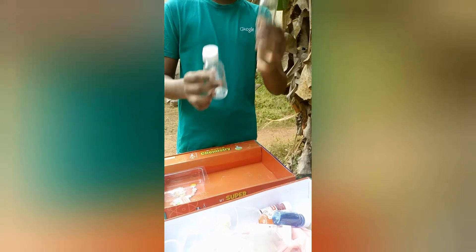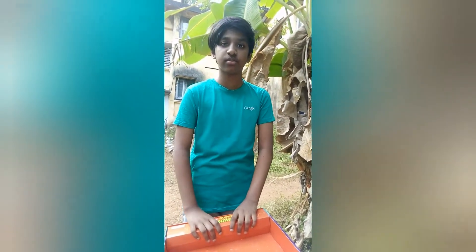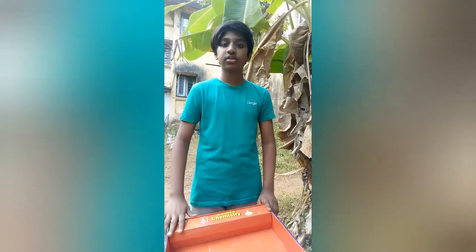Two bottles — one big, one small. So these are all the products. Wait for tomorrow at five o'clock for the next episode of My Super Chemistry Lab. Bye guys!